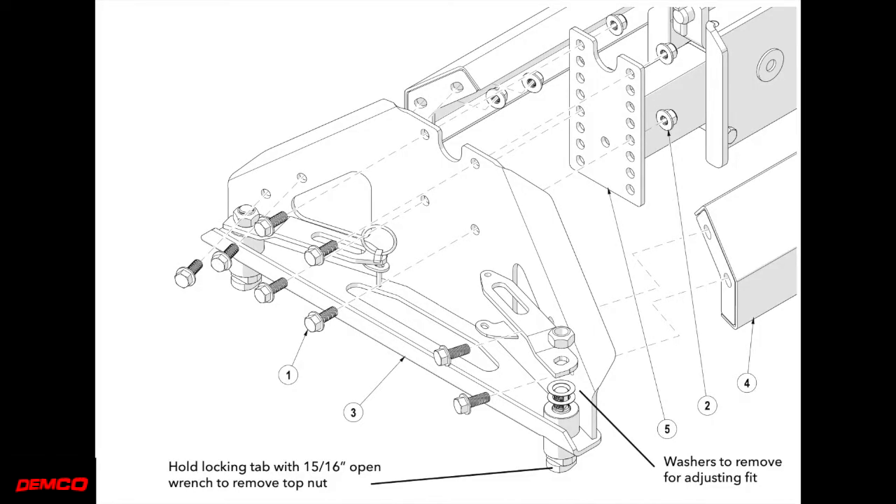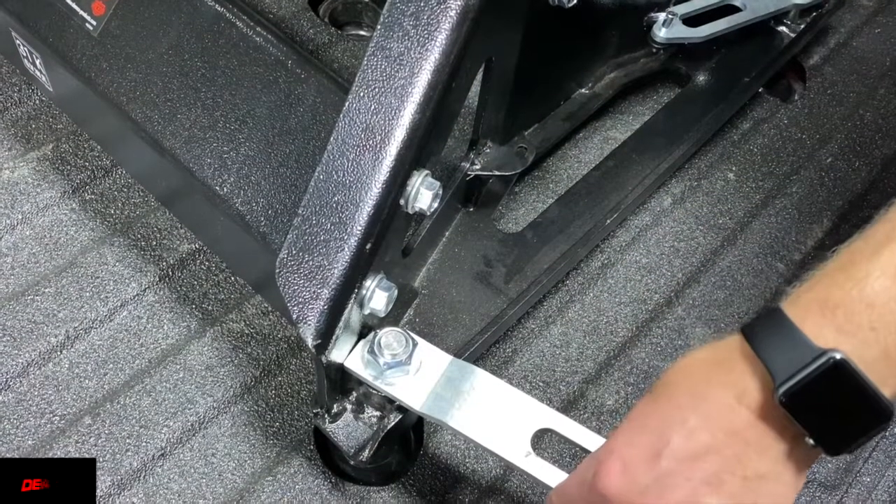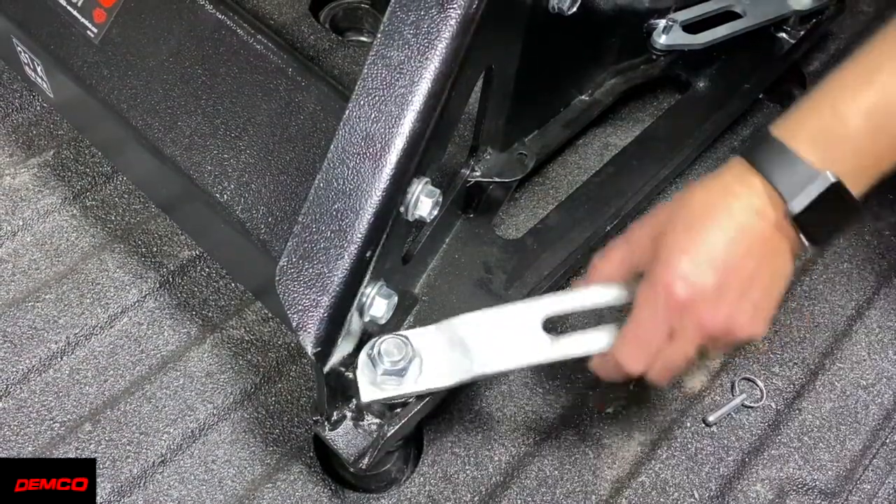If the handles do not turn in you can adjust them by removing washers under the handle. You will want to apply a little grease or lubricant to the part of the pins that insert into the base to help maintain both operation and rotation of the pins and also to protect them from the elements. Also you will want to turn the pins occasionally to prevent them from seizing.